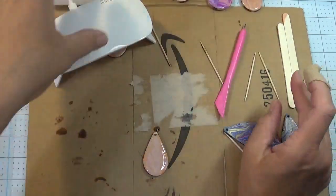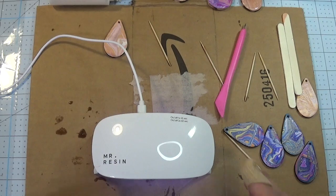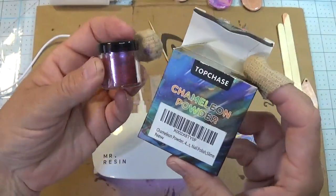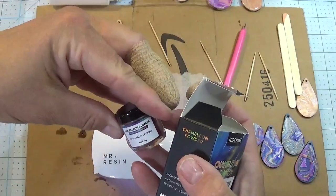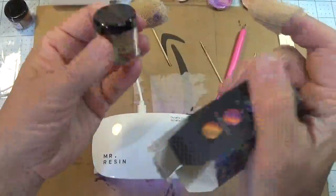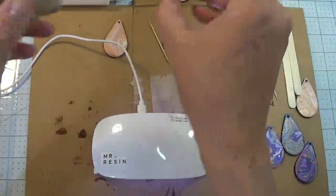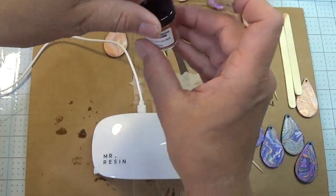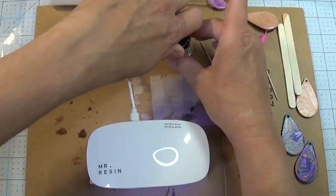Got to take the toothpick out before I put my light source on — otherwise it's too tall. You could break the toothpick off if you wanted. While that's curing, let's talk about pigment powder. Found this on Amazon — it's called Chameleon Powder. It comes in little containers. One changes color between purple, red, and orange; one is silver, blue, and purple; one is golden, orange, and red; and one is golden, green, and yellow. Remember that first earring I showed you with a little shimmer to it? I used the golden, orange, and red. On the final layer I'll do three cure times just to be sure.